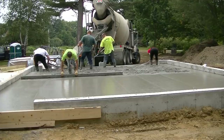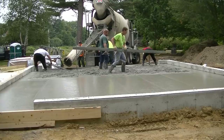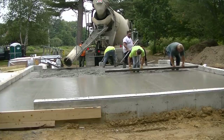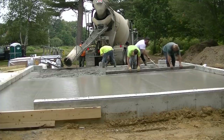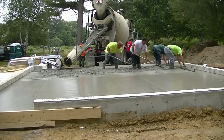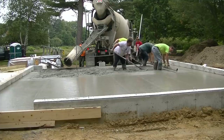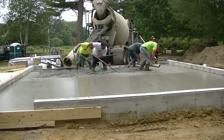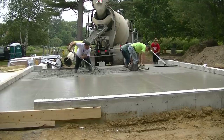When I say easy pour, easy money, what I mean is that because we do this every single day it is easy to us. We have a certain method, certain techniques, and a high level of skill when it comes to pouring and finishing concrete. When we all work together like this it's quite easy. What do you do for work — do you think it's easy because you've been doing it a long time, or is it still difficult?